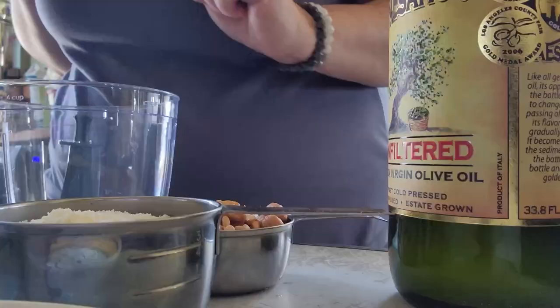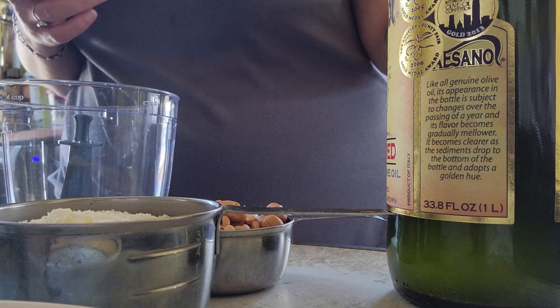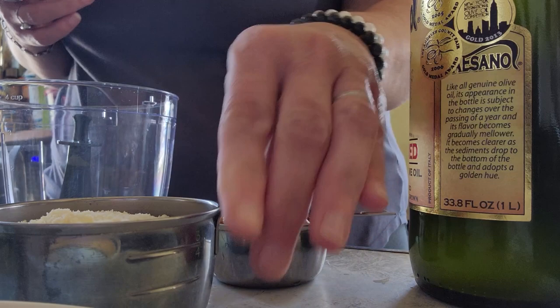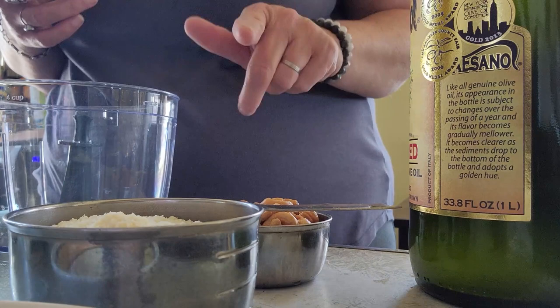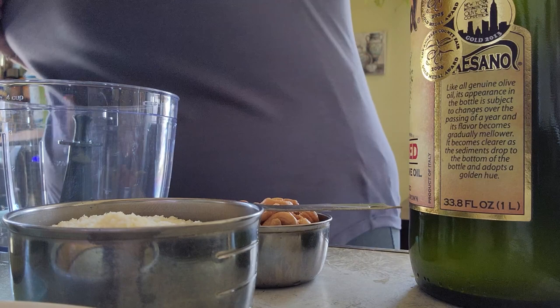We're going to get moving making our pesto. Here are the final stages: we're going to use a half cup of really high quality unfiltered extra virgin olive oil, a third of a cup of soaked cashews, three quarters of a cup of parmesan cheese, two tablespoons of lemon juice, fermented garlic cloves, and three cups of our dead nettle leaves. Let's get started.